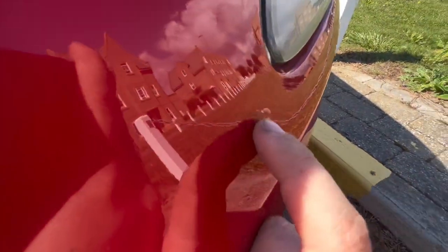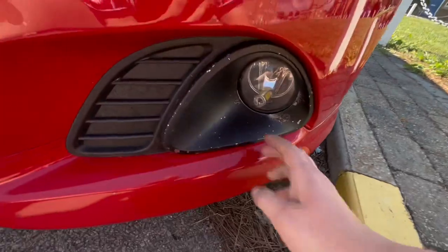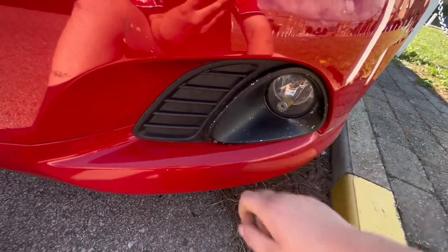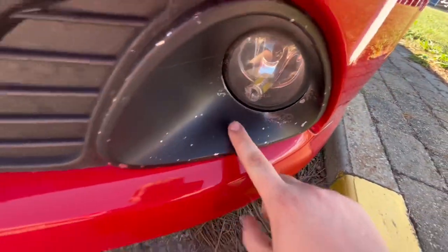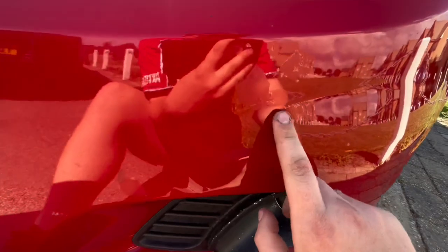The front bumper is the same — loads of lacquer chips. Also, these Corsas VXRs come with a chrome fog surround, but this one is black and it is chipped to pieces, so it's got to be replaced. Lacquer peel, more lacquer peel — it's just a red car thing. You buy a car that's red, you're never going to have perfect paint. You're just not.